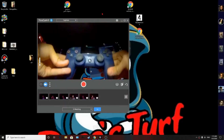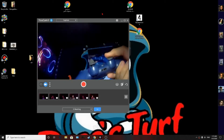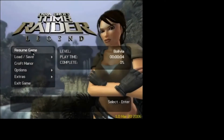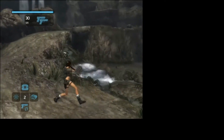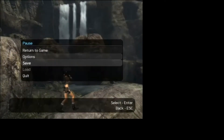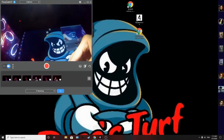Let's go ahead and try it with Tomb Raider. Here I have Tomb Raider open and as you can see I can use the controller — it works fine. So the controller works fine and you can use it with any game.